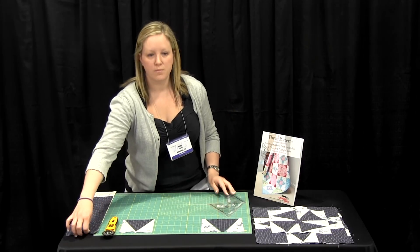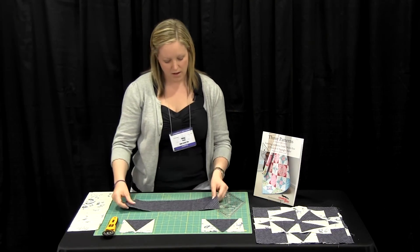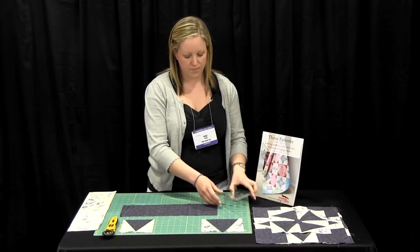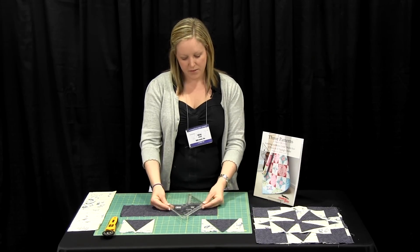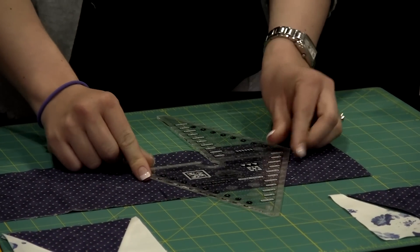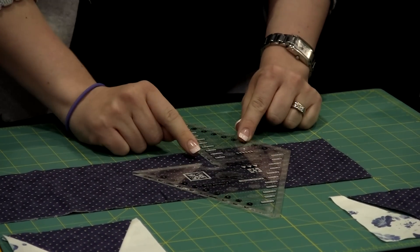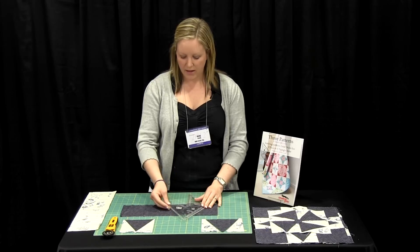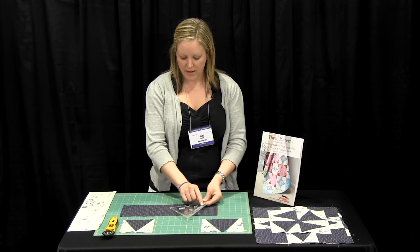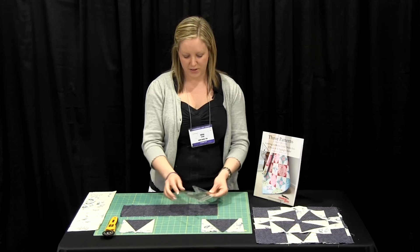This ruler is a multi-size ruler, so you are able to use up to six and a half inches. This is a five inch strip. The great thing about this ruler is that on the right hand side it gives you the finish sizes, and on the left it tells you exactly what size strip you need to use. So this is a five inch strip, so we know it's going to be a four and a half inch finish, and as a double checkpoint it says five inches.